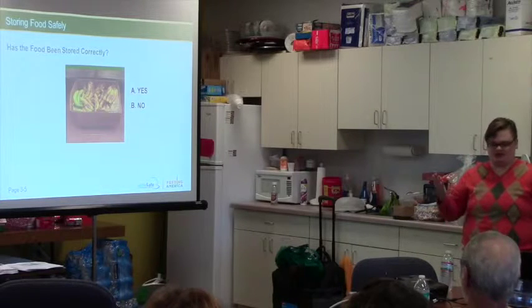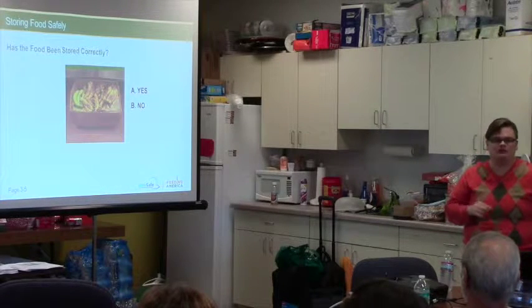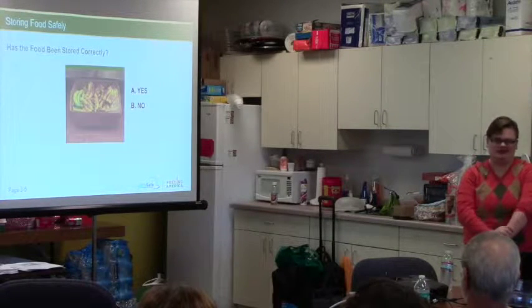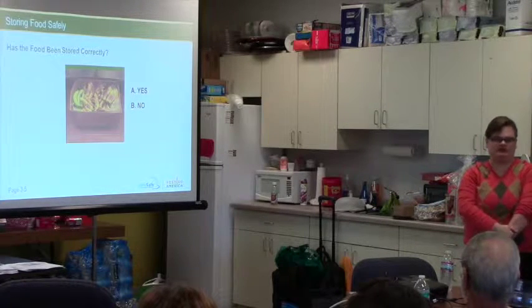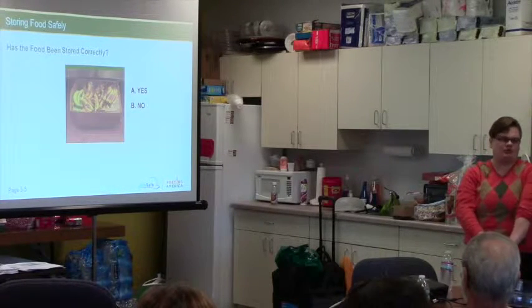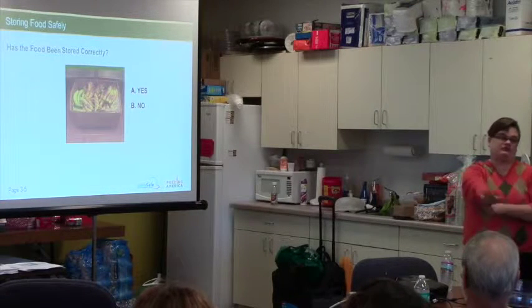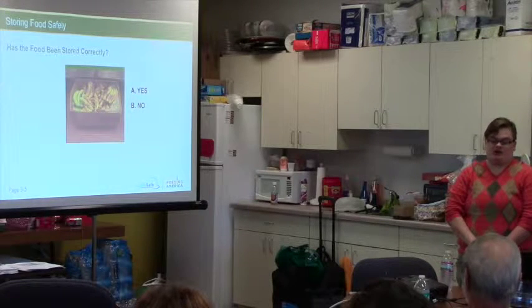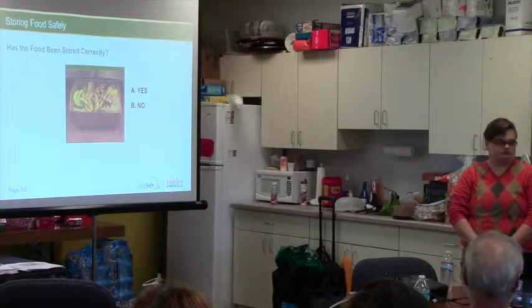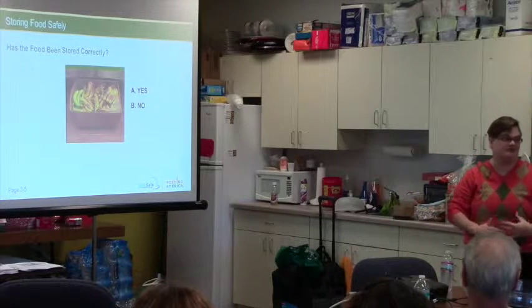Regarding the bananas — there have been big issues with them lately. We've been talking to Walmart about it. Last week alone we got five rotten pallets of bananas from Second Harvest, plus more that slipped through to agencies. It's probably more like 15 pallets total by the time we account for what was mixed in and missed.